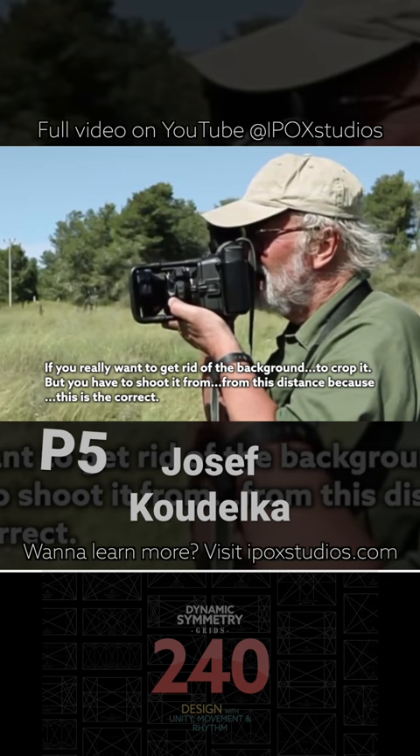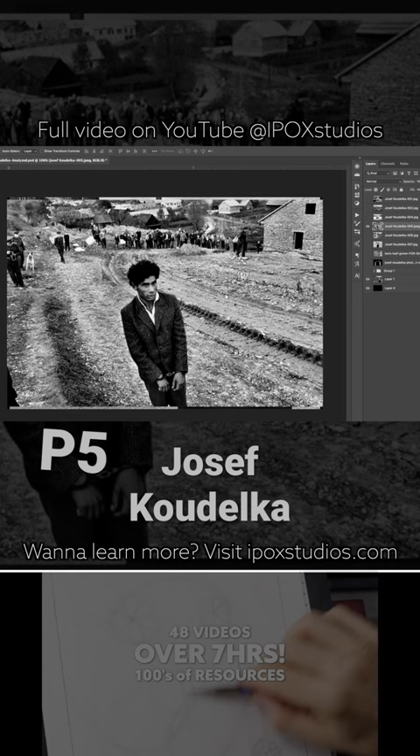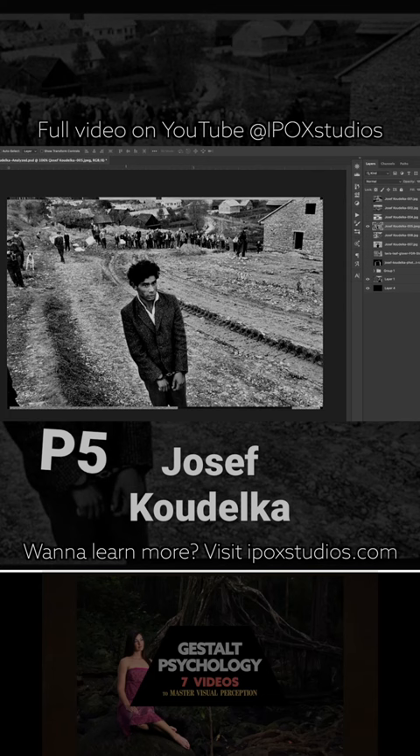But you have to shoot it from this distance because this is the cutter. This next one is another where he's above the gentleman here — he's in handcuffs — got a nice figure-ground relationship here. He's got this arabesque coming through on the road.